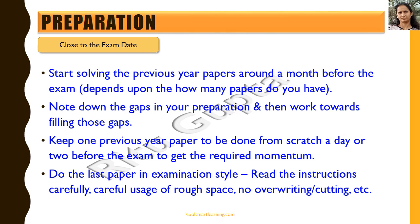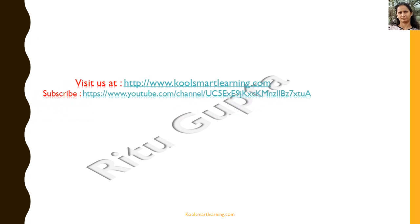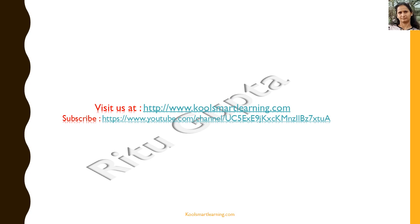In the next session we're going to take up some solved examples from previous year Aryabhatta papers. If you want to know some reference books or other study material, you can get in touch with us at our website or through Facebook. I hope you enjoyed the session — if you found it useful, please like it and share it with your friends. Visit us at the Cool Smart Learning website, post your queries there, and please subscribe to the Cool Smart Learning channel for updates on new sessions.